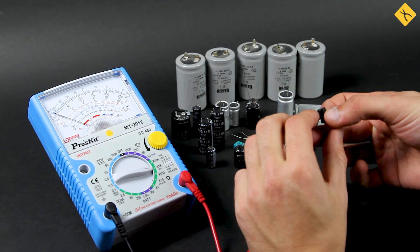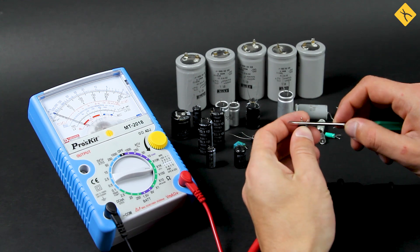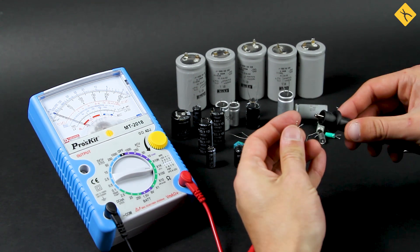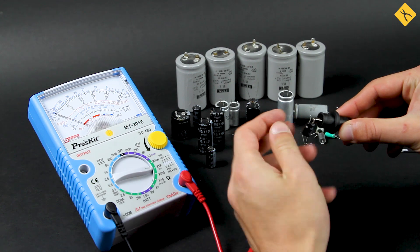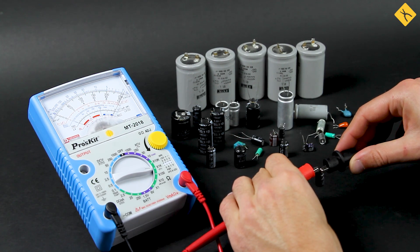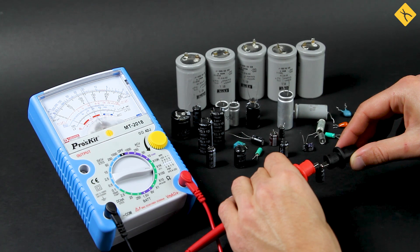When measuring resistance, it's a good idea to use an analog multimeter. The display of a digital multimeter showed a chaotic change in numbers when the resistance increased. When using an analog device, it is possible to study the gradual charging process in detail. If the capacitor works fine, the arrow of the multimeter should first deviate to zero and approach infinity in the process of charging.